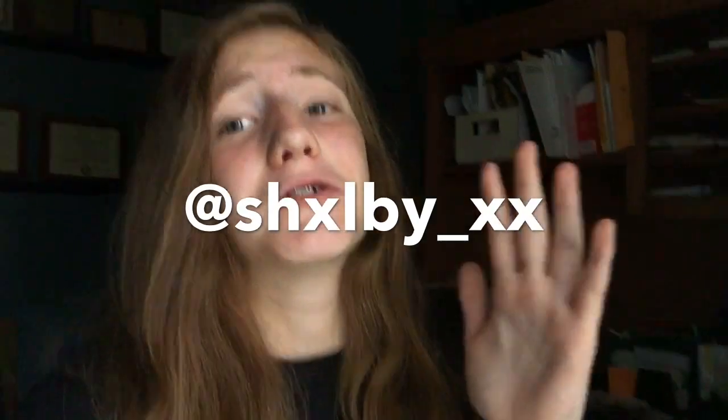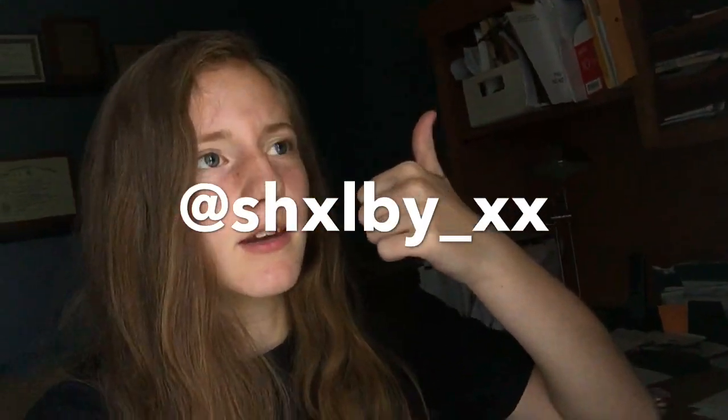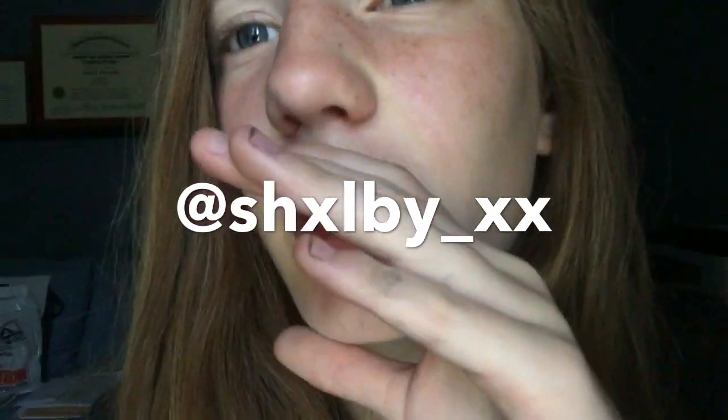Before this video starts, I just want to tell you guys I have new channel art — a logo, a banner, and a character. The person who made it, their Instagram is on the screen right now. Go give them a follow — they do it so quick and cheap, they're amazing. Comment that emoji on their most recent picture and tell them I sent you. Give them a follow and I'll see you in the video.